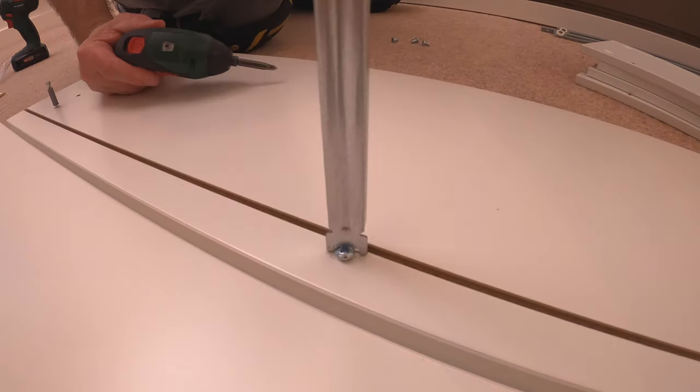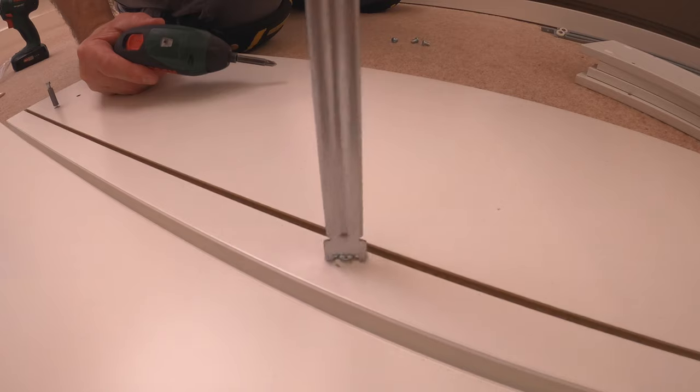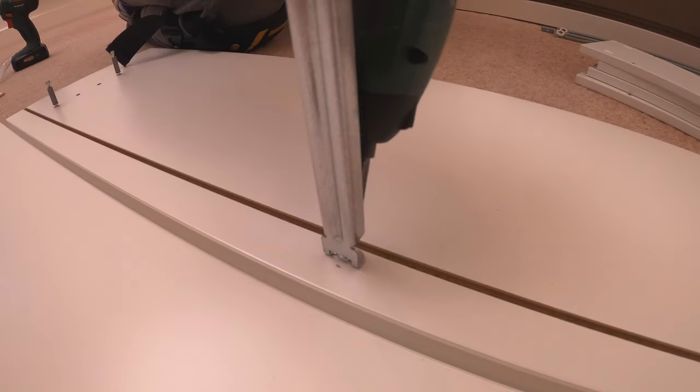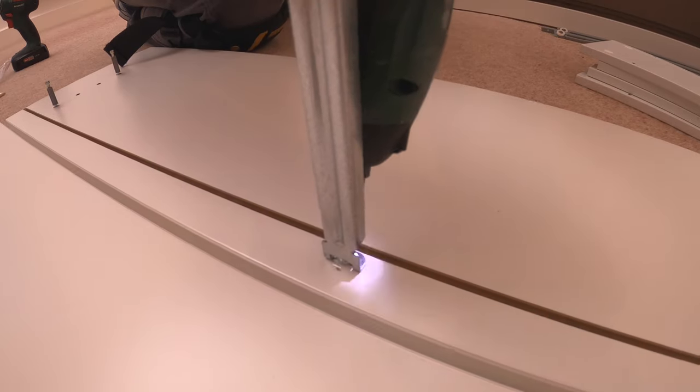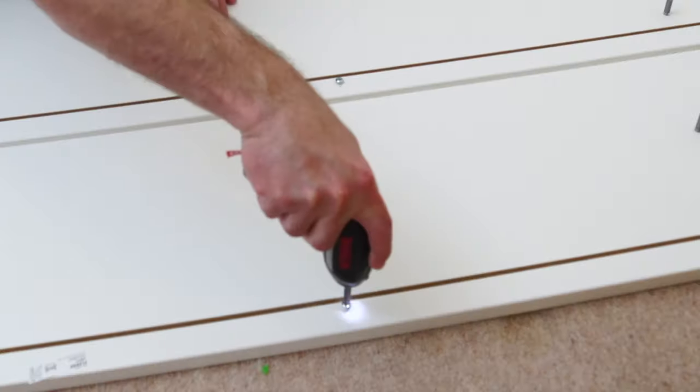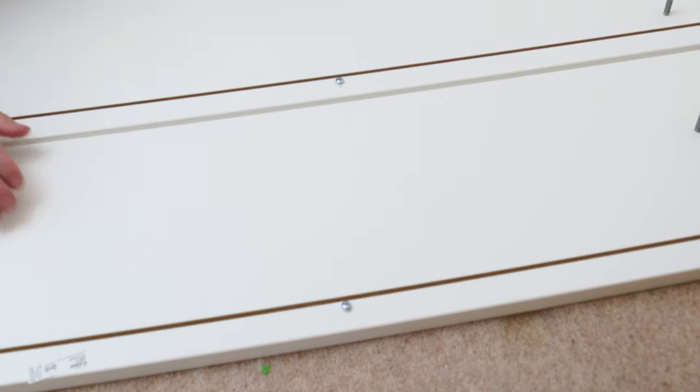The screw is not going to go all the way in — just enough to put the support for the bottom of the drawer in so it's not rattling. Leave about a quarter millimeter out just for the rail to get in nicely. Do exactly the same on the second drawer and check if the rail comes in nicely — tight enough and not rattling.